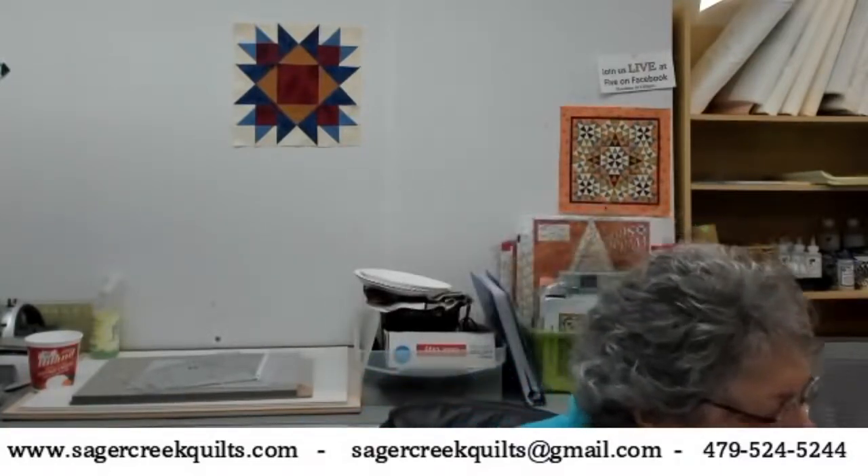There are the 3-inch Morning Star blocks - it's a matter of strategic color placement and using the Wedge Star Tool to make those 3-inch blocks. The first block we're going to do is actually the block behind me on the wall, and we'll be working on that next week. The Blockbuster blocks are a free download from the Studio 180 Design website. On your handout, I'll be including a link for you to go to the website and download those patterns. You can go ahead of time and download them, maybe 5 or 10 at a time.